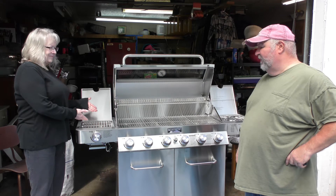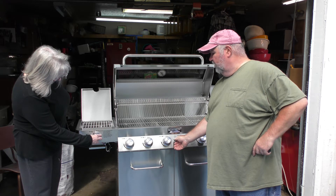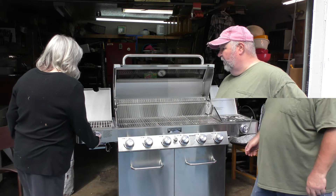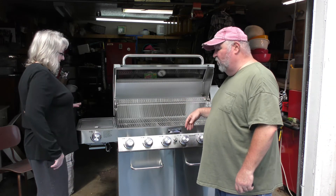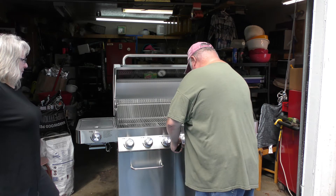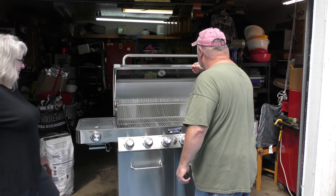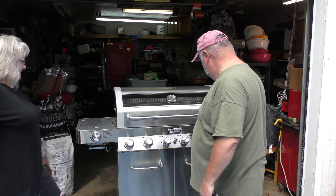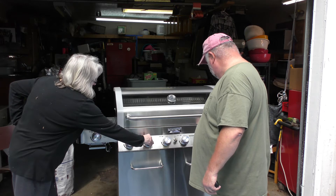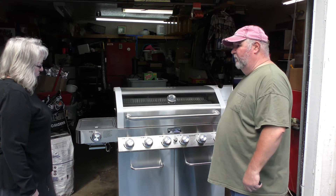First we're going to light Rebecca's sear burner over there. She's going to turn it on to high real slow, and then I'll hit the lighter — there it went, right off the bat. You'll come to max first and then as you keep going around it'll get tight. Now we're going to light the main burners. We're just going to light one, close the lid, turn all the other burners on, and they all should light. So we're going to turn the main one on, slowly move it to max, close the lid so the gas stays in there, and turn the other ones on to max. When they light, you'll hear it — it'll do a woof all the way across.